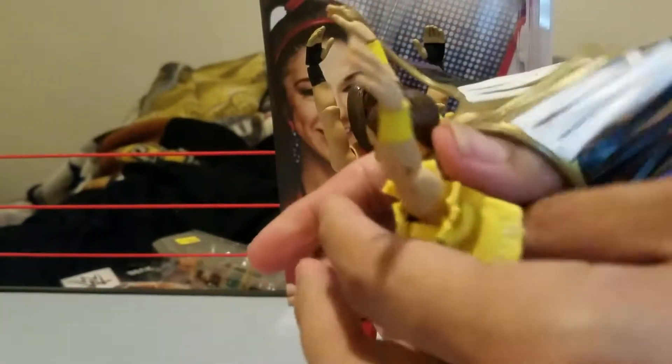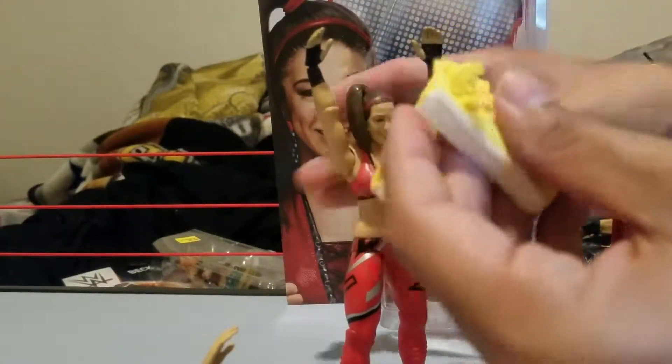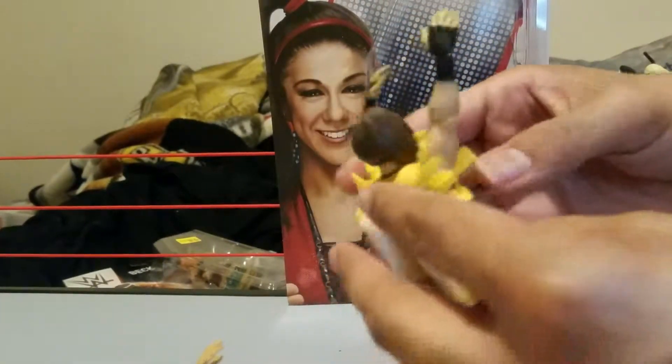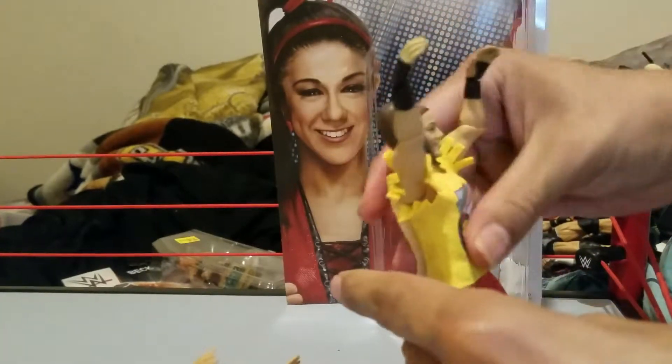We can get this shirt at Threadhead Custom Clothing — I found them on Instagram but they have a website, just google them. You can get a shirt like this for your Bailey figure. I love these custom clothing pieces because it really makes the figure pop. Even though this is yellow and her outfit is red, I think it still looks good.